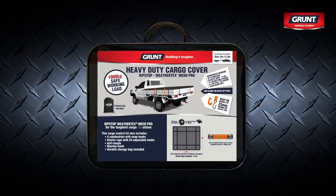And for everyday all-round toughness, we recommend Grunt Ripstop Weathertex Mesh Pro Cargo Covers.